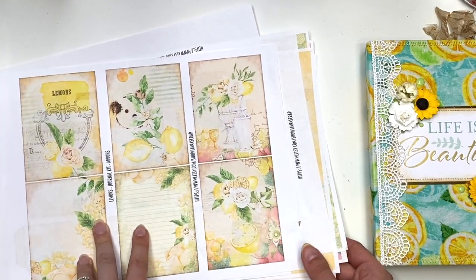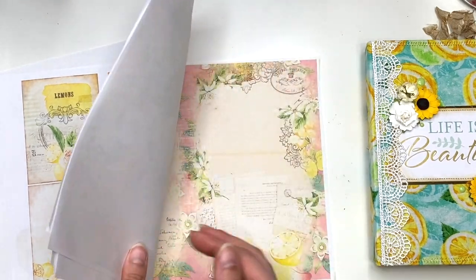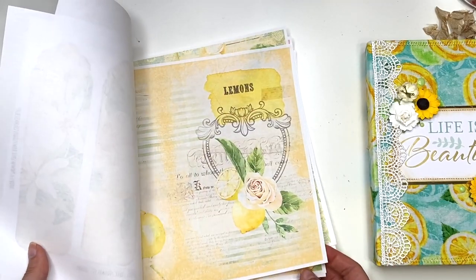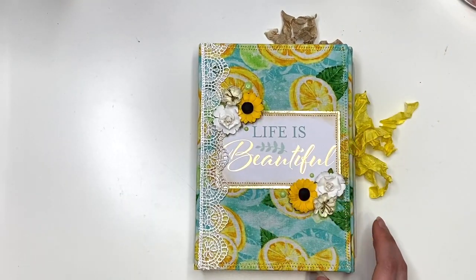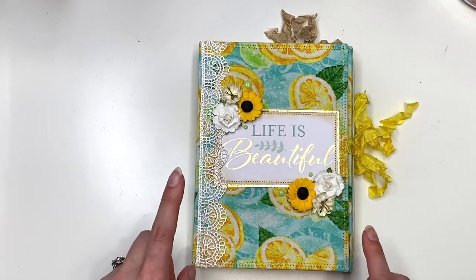It's like a mix of lemony blues, pinks, and yellows with the lemon, and it has like a vintage vibe. It is so pretty guys, I love it. And when I saw that lemon fabric, I was like, I have to make this work. So that was the first new thing.